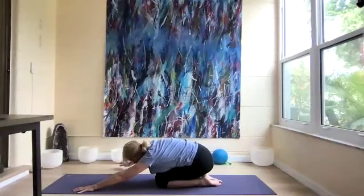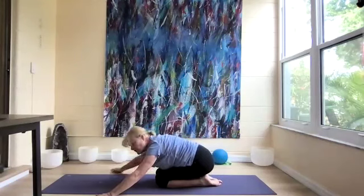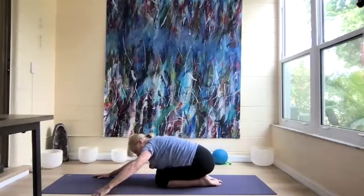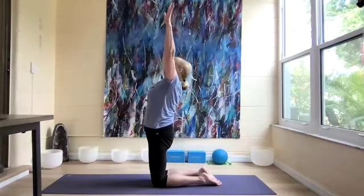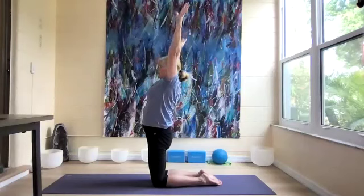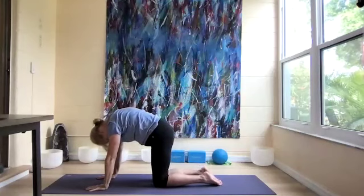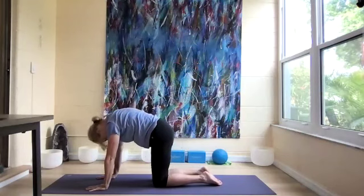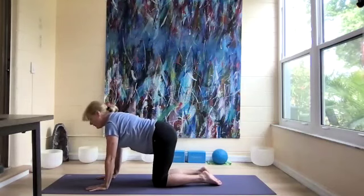Release and press back to another child's pose. Let's walk our arms to the right, then over to the left, and back to the center. Come up to hands and knees, then reach the arms up over our heads for our back bend, doing a little pelvic tilt. Let's come back to hands and knees for a few cat-cows using the complete breath.